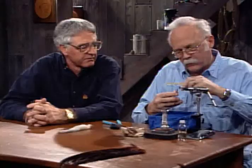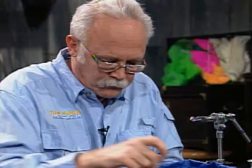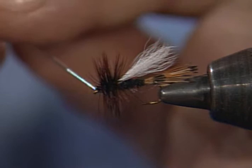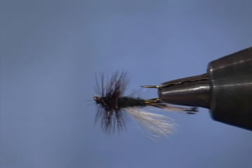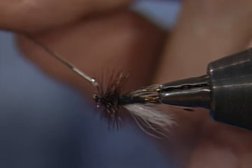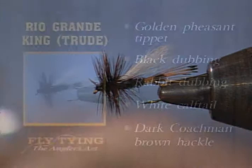You could also tie this in bright green or red. Now I'll put a little whip finish on it, clip it off, and put a little ball of head cement on it. It's a pretty fly — I really like to tie flies with the golden pheasant tail. I don't know if it's the best tailing material in the world, but it sure looks nice. And that's the Rio Grande King Trude — golden pheasant tippet for the tail, black rabbit dubbing for the body, white calf tail wing, and dark coachman brown for the hackle.